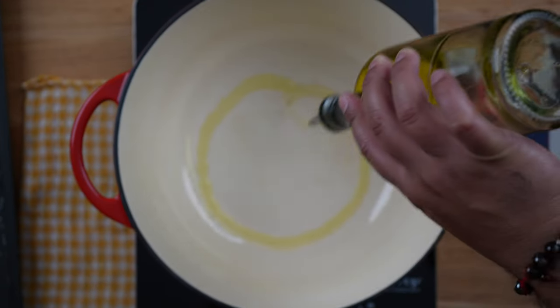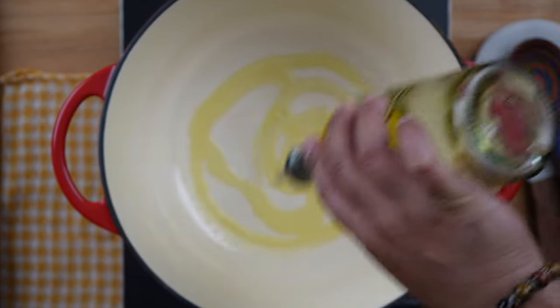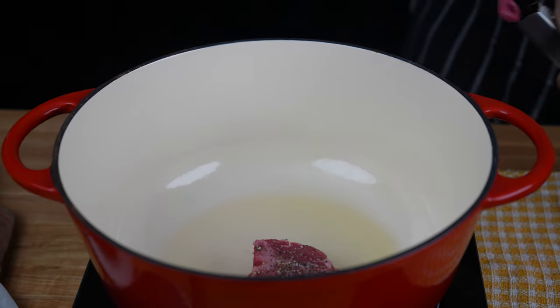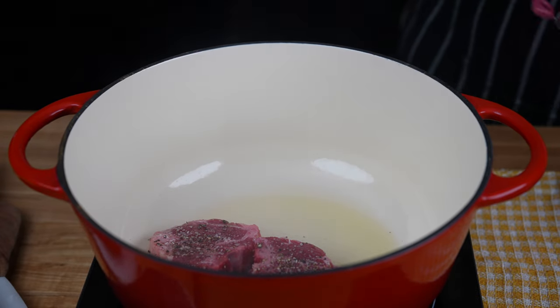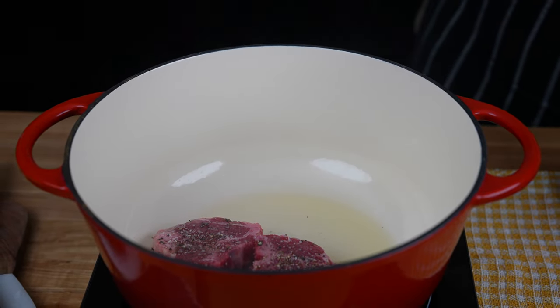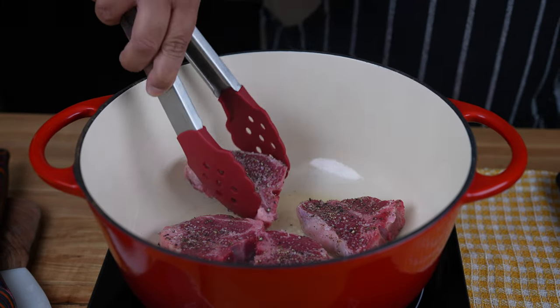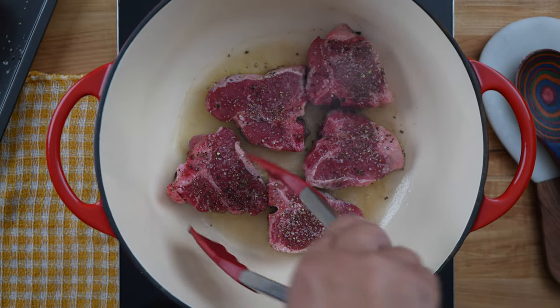In a large oven-safe pot or a dutch oven, add two tablespoons of olive oil over medium-high heat. Sear the lamb loins on all sides until they get a nice brown crust. This will help lock in the flavors and juices. Sear the lamb in batches so as not to overcrowd the pot.